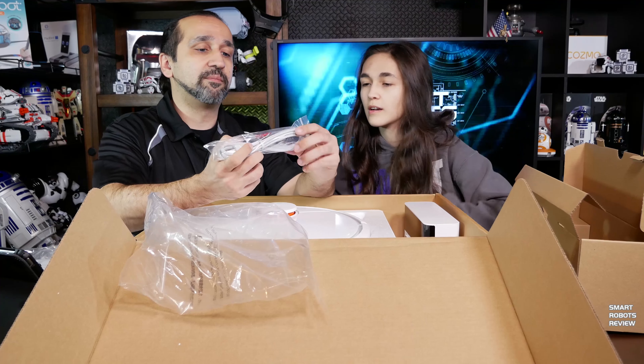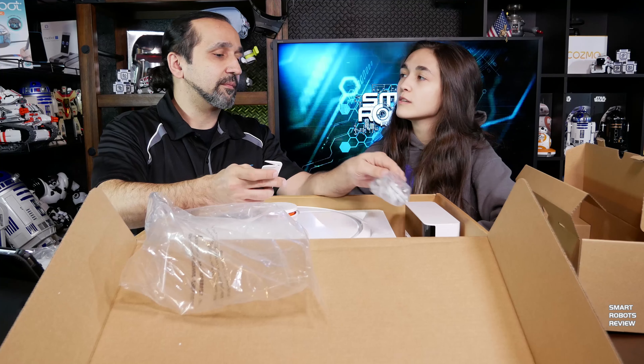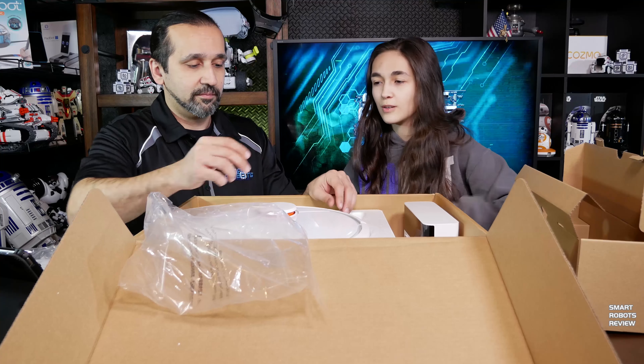We also got the power cord — that one goes into here, I believe. You connect that into there into the outlet.